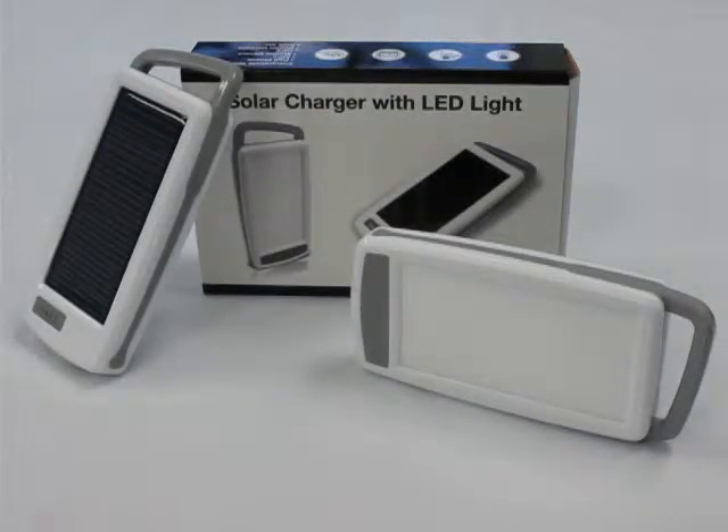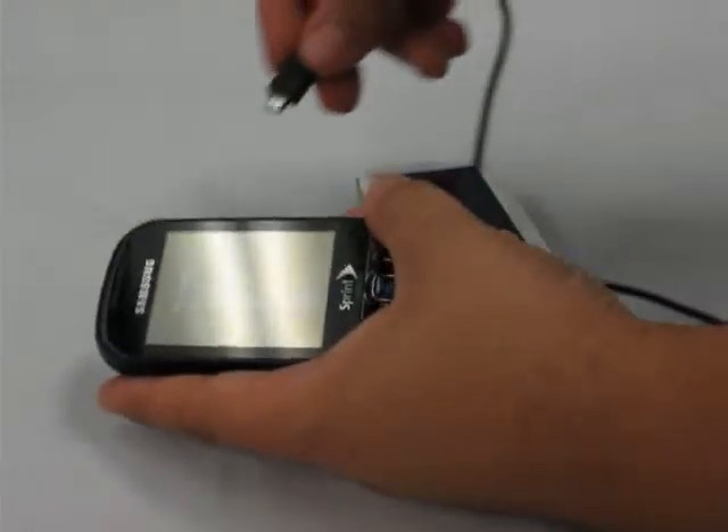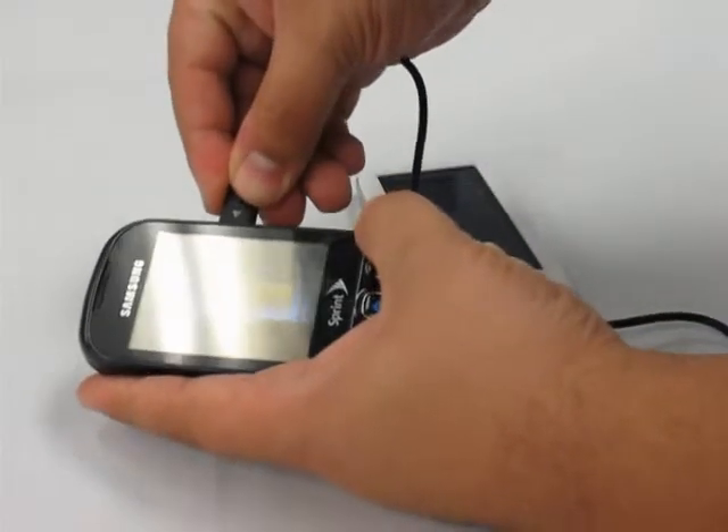Introducing the SRC-02 Solar Cell Phone Charger. The large solar panel charges the internal battery using the greatest power source in the solar system. Then charge your phone with the USB cable included in every box.